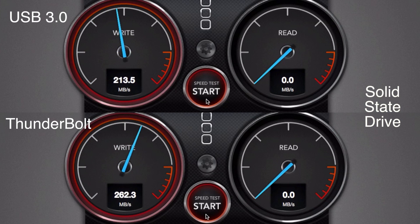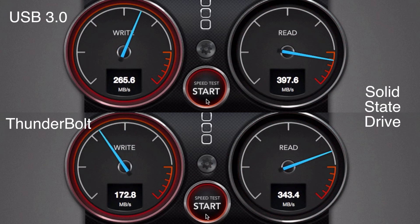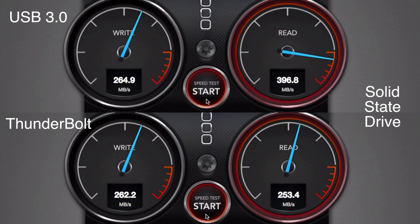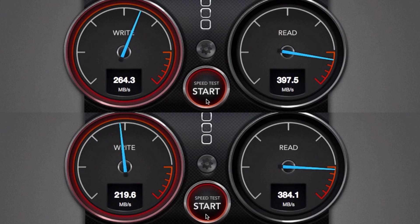Moving on to the SSD, we will restart the same test. I believe the SSD version of the Buffalo Mini Station contains a Crucial M4 within, and as we can see the speeds we are seeing are pretty much along those lines — fantastic high performance that mimics the performance of an internal SSD on a SATA 6 gigabits per second controller. Again we get similar results between both connection interfaces since we are achieving the maximum speed of the drive within without any bottleneck in the interfaces used.